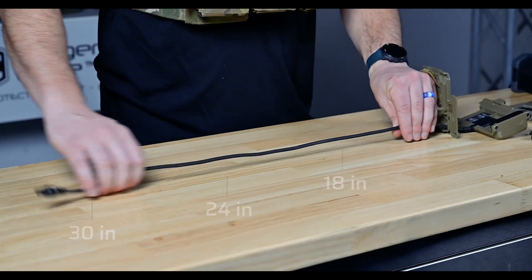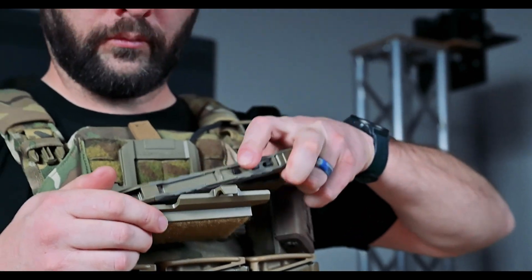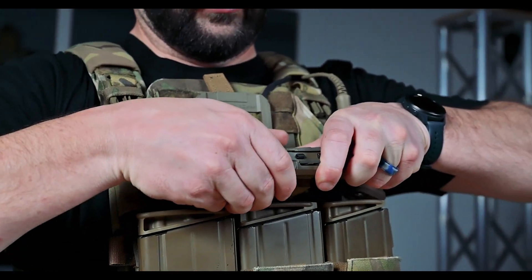The VLOX armor mount cables will be available in 18, 24, and 30 inch lengths, allowing you to customize your kit to your specific comms setup.